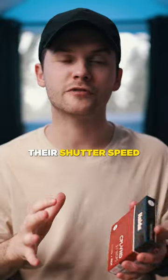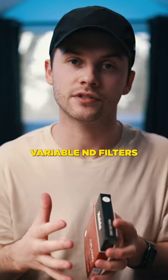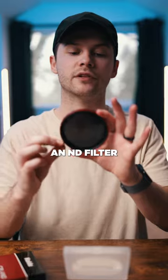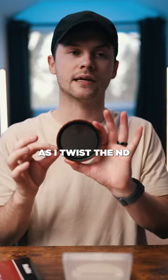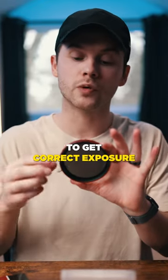Too many creatives are cranking their shutter speed to get correct exposure, which is why you need to use variable ND filters. This one from Haida is particularly cool because as I twist the ND, it gets lighter on my shirt and then darker — so it's cutting out light to be able to get correct exposure.